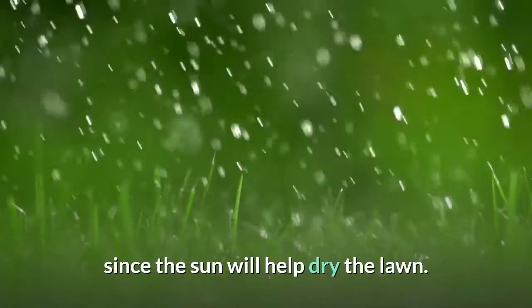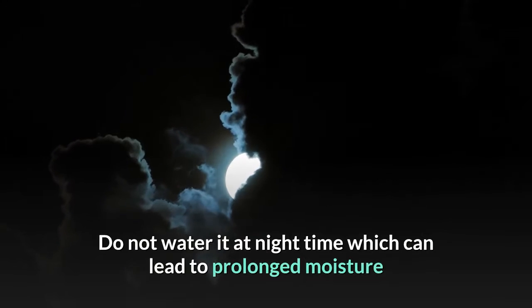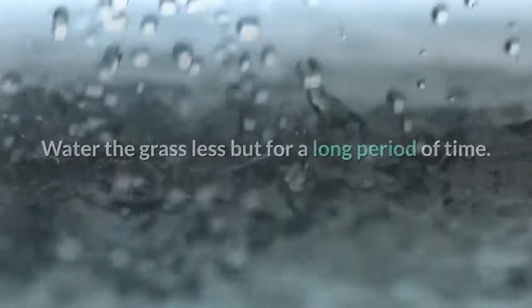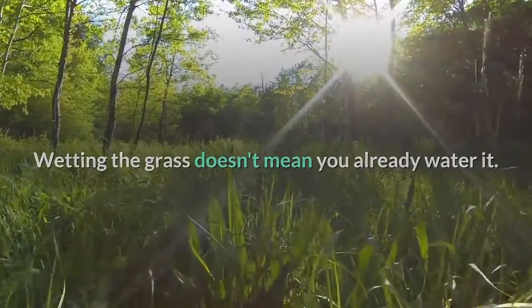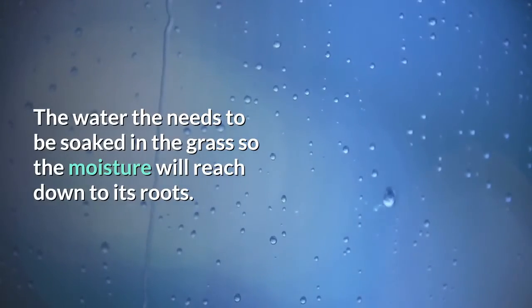Water the lawn every morning. The best time to water is early in the morning, since the sun will help dry the lawn. Do not water at night, as prolonged moisture on the mower blade can lead to disease. Water the grass less frequently but for a longer period of time, so the moisture soaks in and reaches down to the roots.